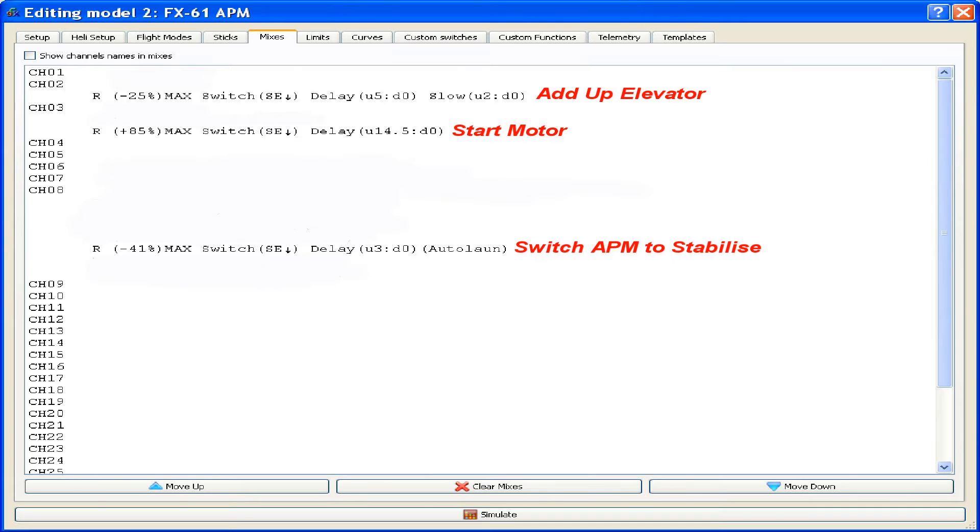You'll see the delay times in there. The first thing to happen, as you'll see in the video, is a delay of three seconds after hitting the switch. The APM will be switched to stabilize by the Tyrannis, after that the up elevator is added with a delay of five seconds. Then it gives me the countdown, I launch, and the motor has started — you can see they're at fourteen and a half seconds. All those timings are added to deal with the timings for the custom WAV file that was made for the Tyrannis to run in conjunction with the auto launch sequence.